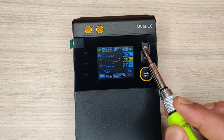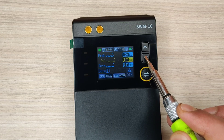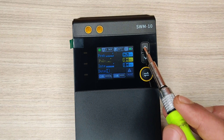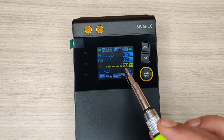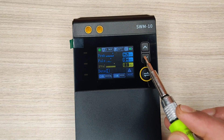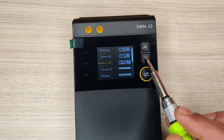On pulse timing you can increase it to a maximum of 30 milliseconds for bigger and deeper spot welding. Scrolling down to intervals, you can increase it to a maximum of 20 milliseconds. The number of dots per welding can also be increased to 5 dots. Long pressing the selector lets you enter into different settings of this welding machine.